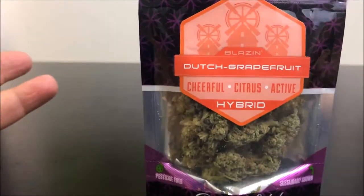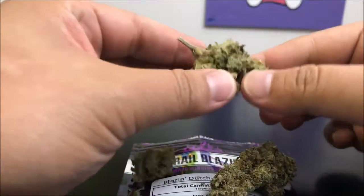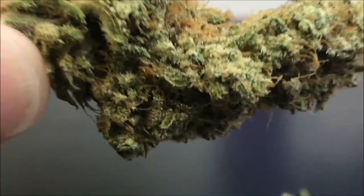So let me go ahead and pop this open. They do have those score marks, which makes my life so much easier. Let's see what we've got — so giant, giant nugs again. The smell from here is like a fruity — oh, I'm excited for this already. Let's put this guy on display. Let me zoom in for you guys here.